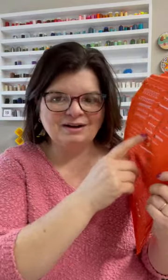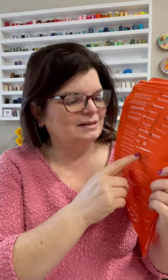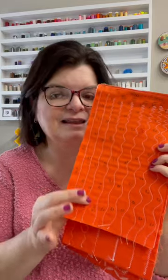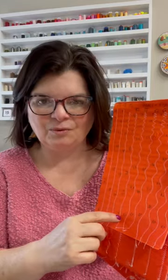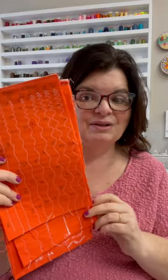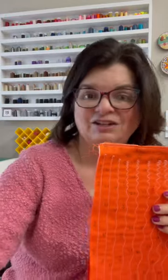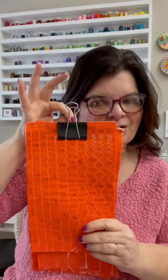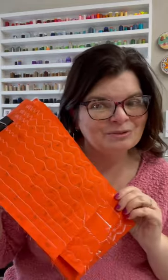So it is all frayed and everything, but it works so well. I put the number of the stitch right beside it, and then I even took some of those stitches, like this serpentine stitch, and marked what stitch length it was. This has been such a great resource. I love this thing and I just hang it by my machine and grab it when I need it, right on a binder clip. Hope this helps you too.